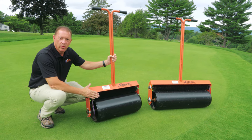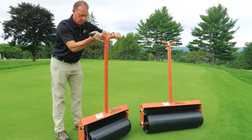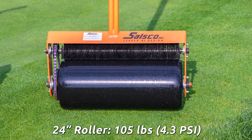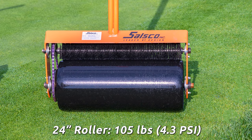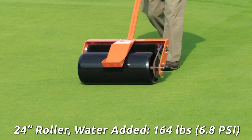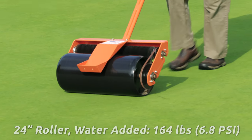Each roller comes standard with our cross contamination brush and also standard with its own stand. The 24-inch handheld roller weighs in at 105 pounds dry with a PSI of 4.3. We can add water to the roll, which will weigh in at 164 pounds and it increases the PSI to 6.8.